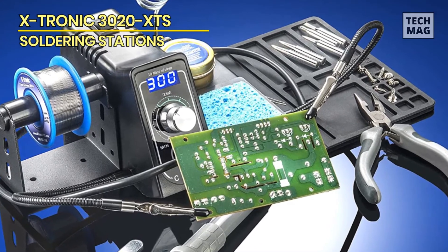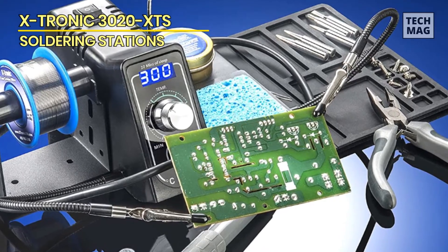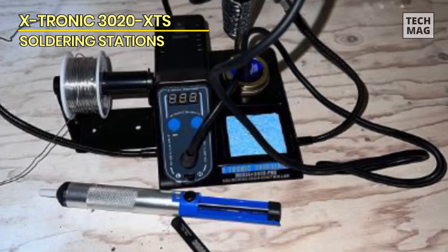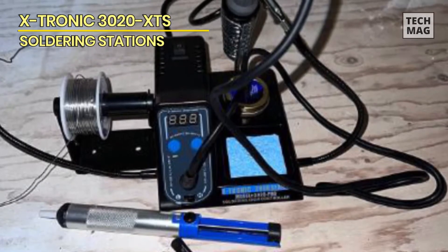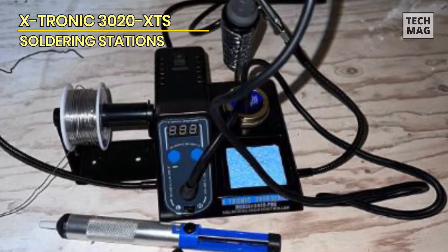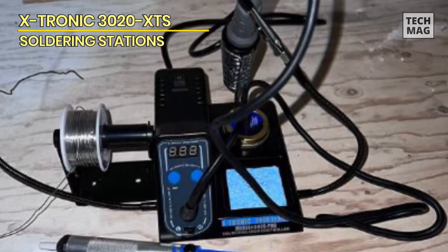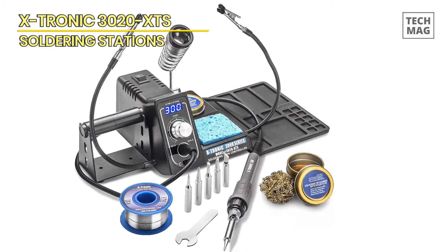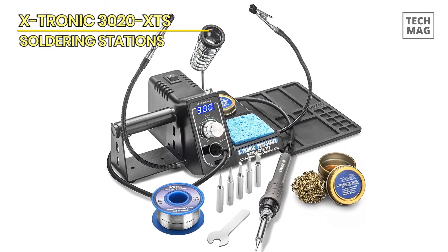In addition, it has a proportional integral derivative PID heating technology, an anti-static design, a 10-minute sleep timer, a toggle switch that converts the temperature from Centigrade to Fahrenheit, and a bright blue LED light that glows on the temperature display for easy deciphering of temperature indication. The soldering iron features a 40-inch pliable and 55-inch power cord connecting the wall plug to the main soldering unit.